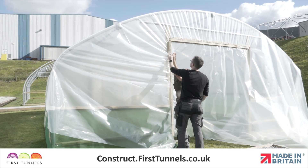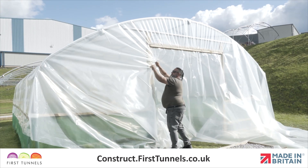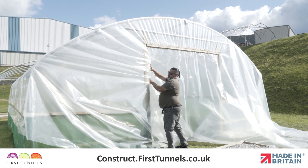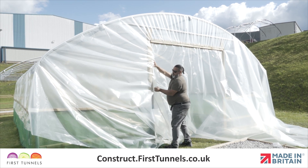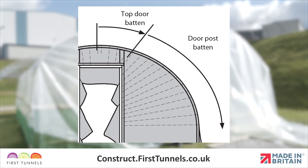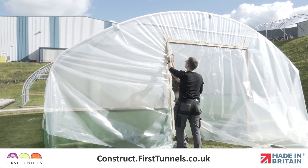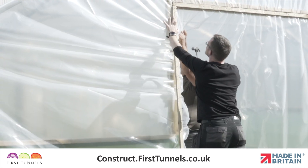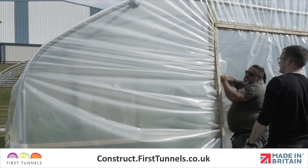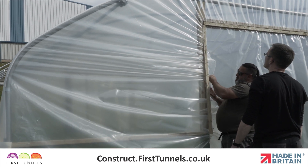Now we will secure the polythene cover to the door posts. You're looking to achieve consistent pleats. We recommend you do a dry run to gauge the amount of pleats for an even distribution. The pleats start at the centre and dissipate as you reach the straight side of the polytunnel hoop. Position a batten down one of the door posts and hammer the first two or three nails in. You will continue to pleat the polythene down the sides. Pull the cover as tight as you can and secure a couple of nails at a time.